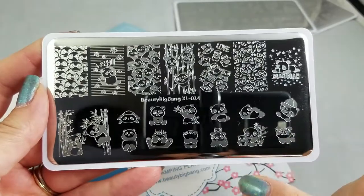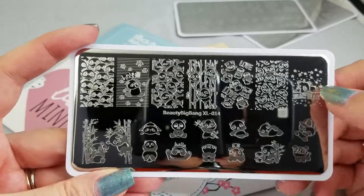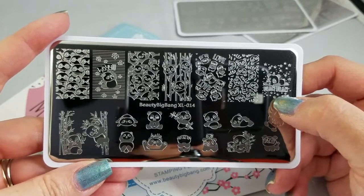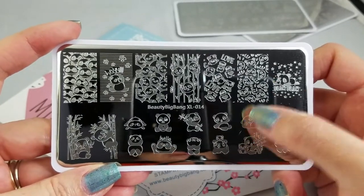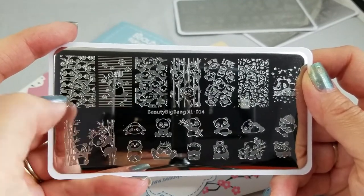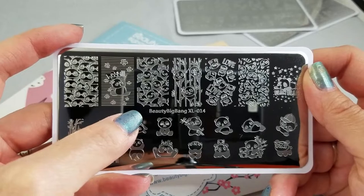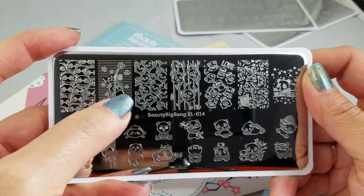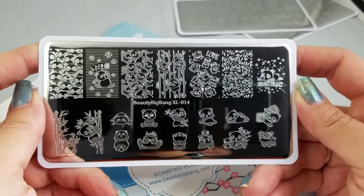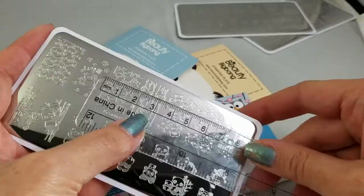Then we have pretty much the exact same concept with pandas. These would be the simplest thing in the world to just stamp — white over black or black over white and you're done. A unicorn panda — oh my gosh, I just can't! That's so adorable. But of course you could lead-light in different colors, reverse stamp in black over white or white over black, stamp it over red — your pandas don't have to just be black and white.